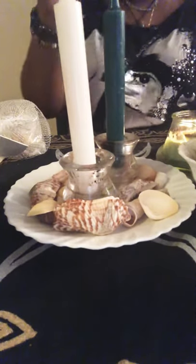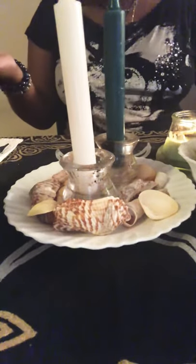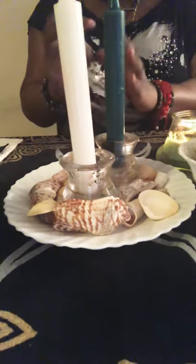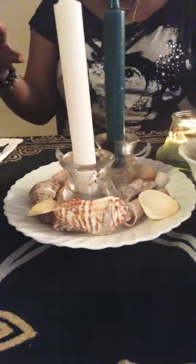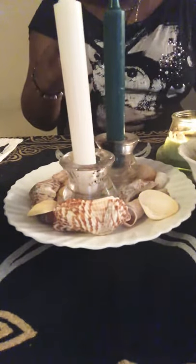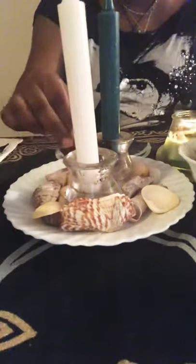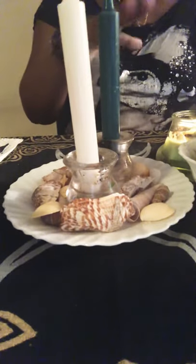How to cast this spell — it's very simple, it's not hard, takes about five minutes. Place your dish in the center of your altar. If you don't have an altar, wherever you feel comfortable, place your white dish in the center. On your dish, place your candles — your white candle and your green candle. Now decorate your dish with seashells, placing them in a circular motion going around your candles.